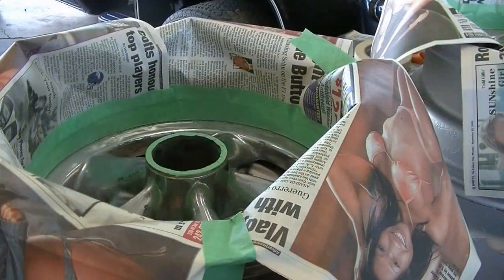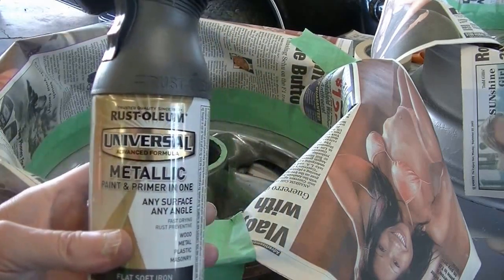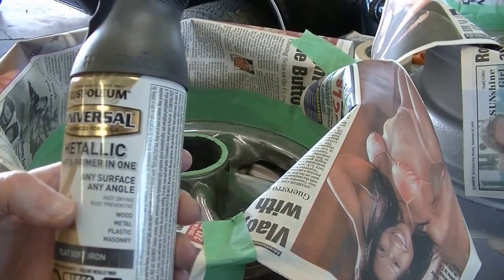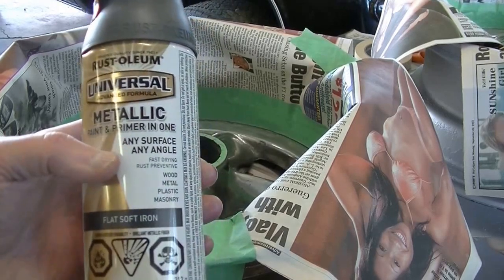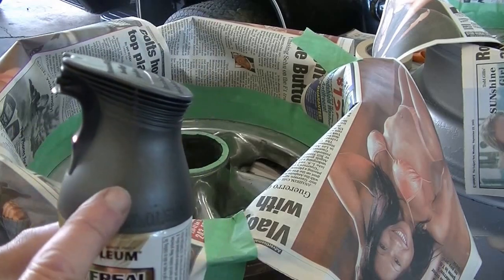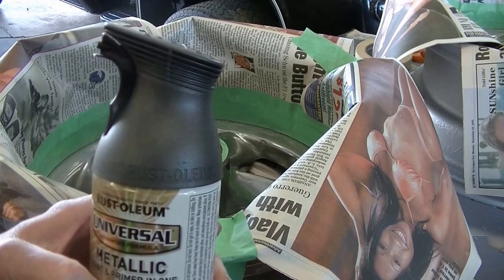Now that the wheels are all masked up, I'm ready to start spraying. I'm going to use this product from Rustoleum — it's a metallic paint and primer in one, and I chose a flat soft iron color. I think the cap matches it pretty good and that should look good in there. So we'll start spraying.